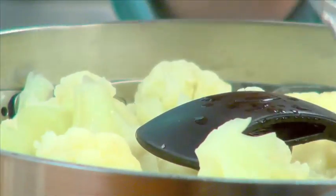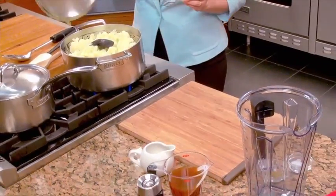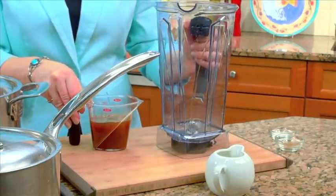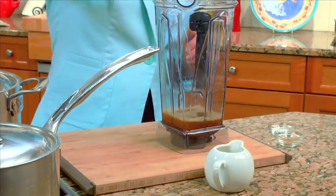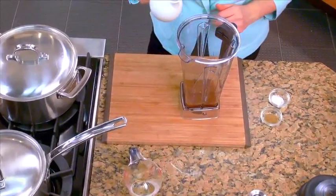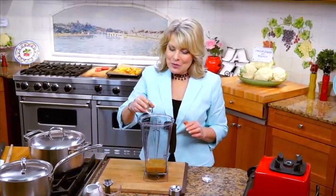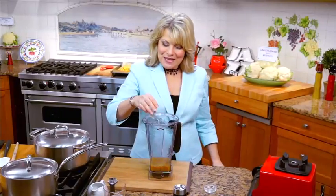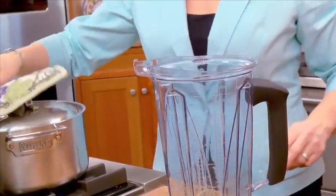You're going to steam it for about 20 to 25 minutes until it's nice and soft. Then we're going to put it all in the blender, starting with three-quarters of a cup of vegetable broth, a quarter cup of unsweetened almond milk, a half teaspoon of cumin, a quarter teaspoon of sea salt, and a little freshly ground pepper.